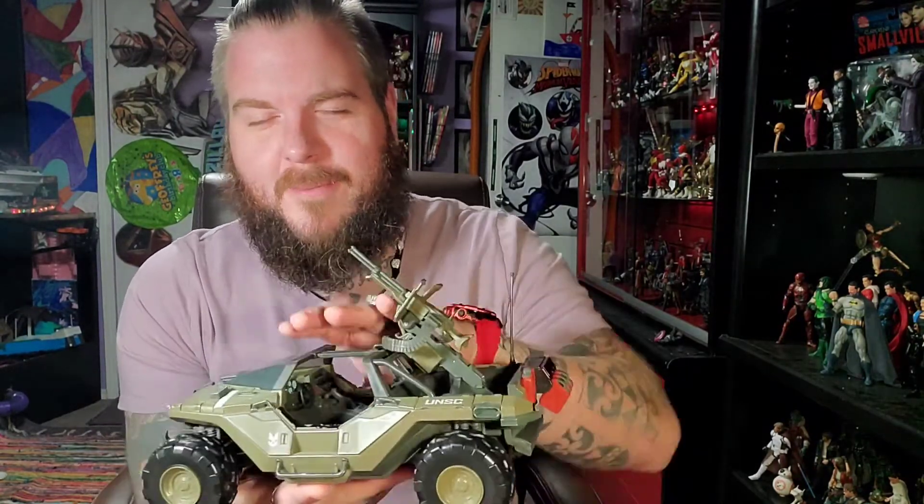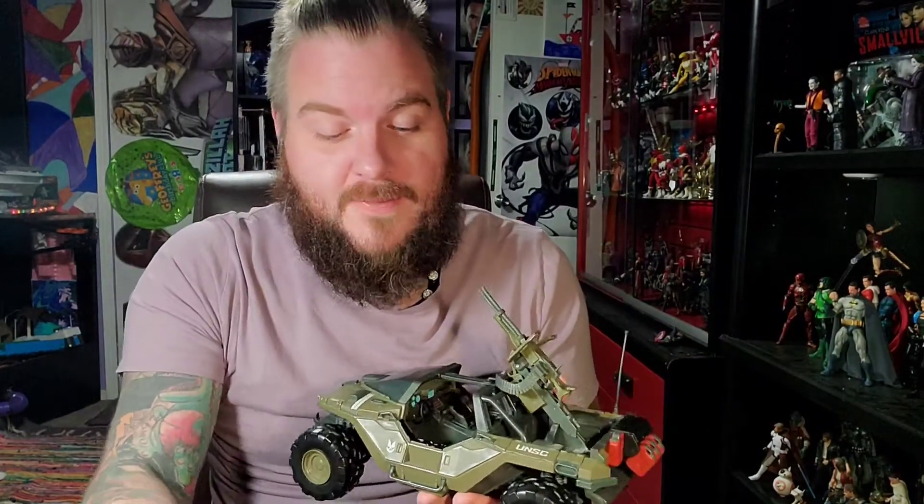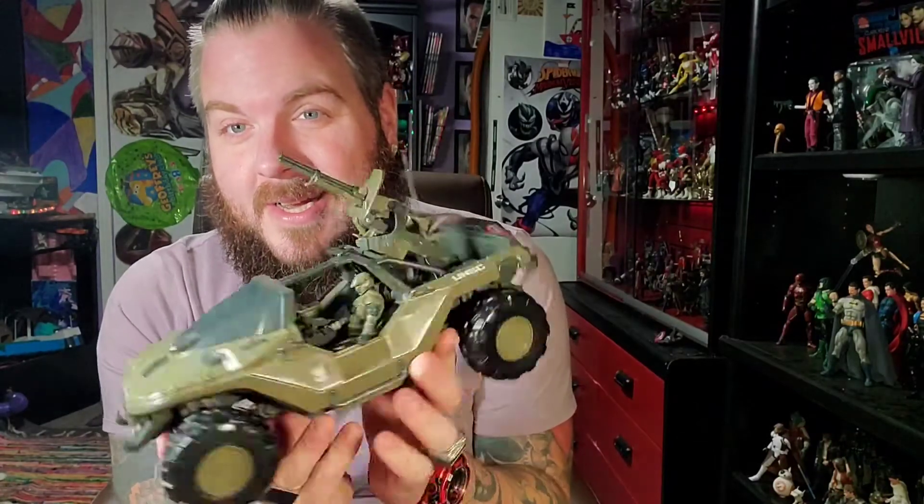The GI Joe Jeep that just dropped about a month or two ago has no suspension, but it's really cool. The Marines fit in it freaking perfect. It actually should have come with the Marine instead of Master Chief, because we're getting so many extra leftover Master Chiefs — and that's what I'm going to get into.